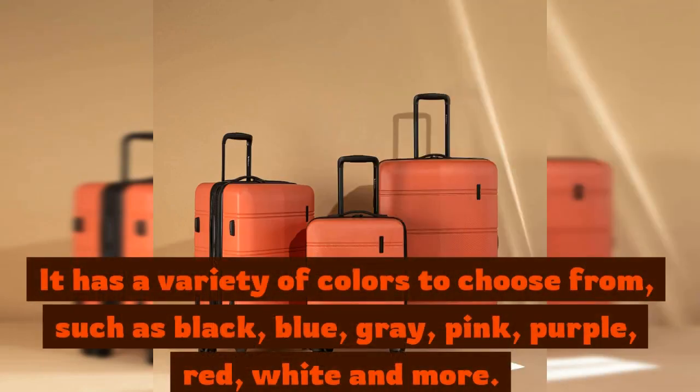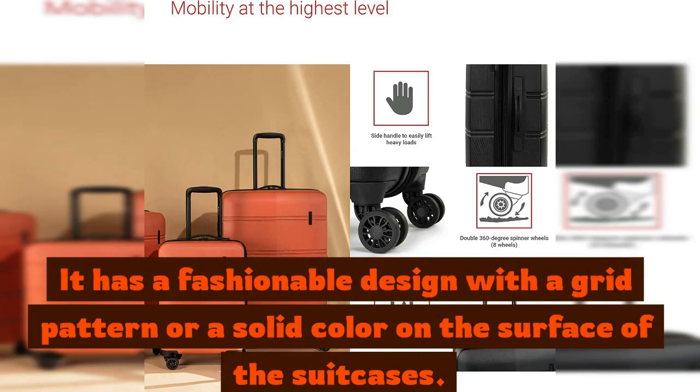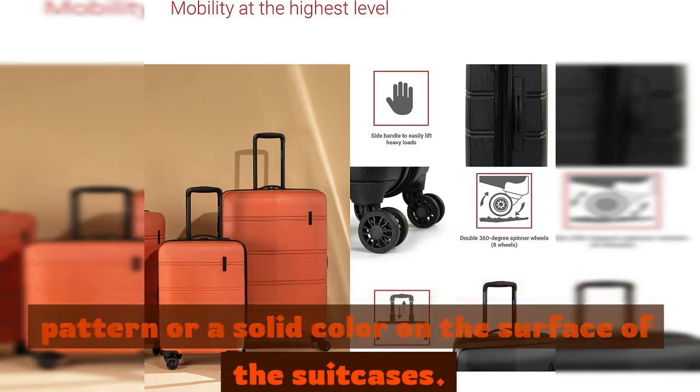such as black, blue, gray, pink, purple, red, white and more. It has a fashionable design with a grid pattern for a solid color on the surface of the suitcases.